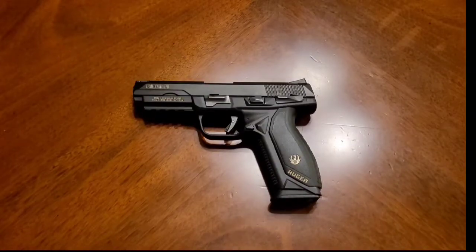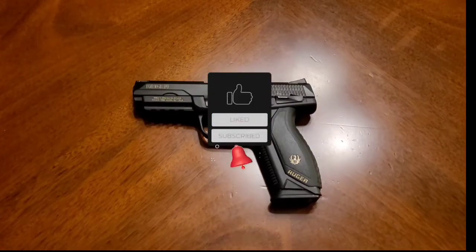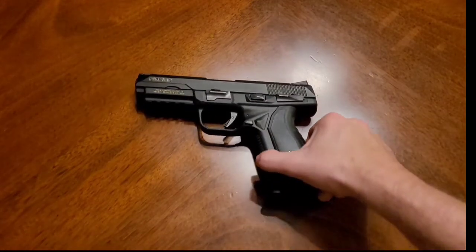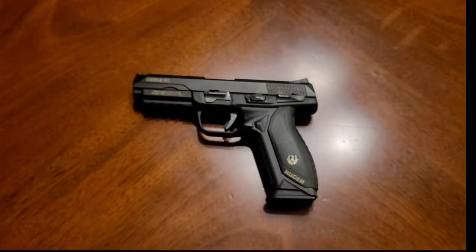This one is actually one of my favorite pistols. It is the only one I have that has the modular system like the military wanted. I'm going to show you that in a few minutes. What you get in the box: you get the pistol, you get two magazines — one in the gun, the other one here. It does come with a hard-sided case.